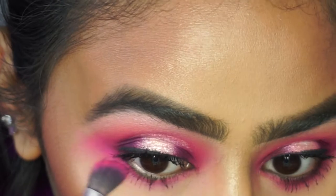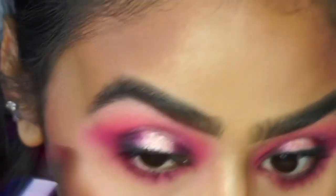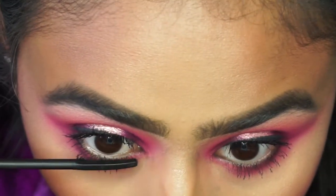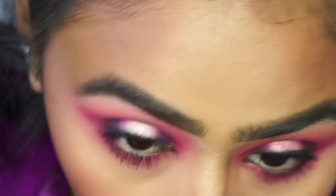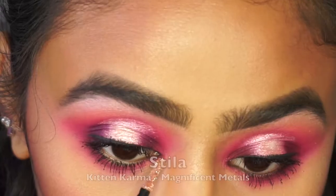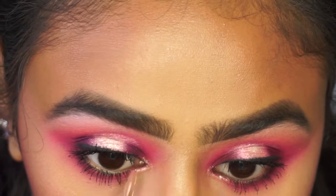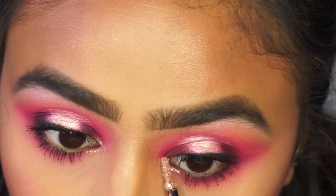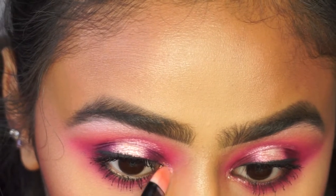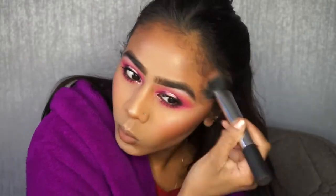I realized I'd forgotten to apply the lower lash eyeshadows, so I went back in with the 'Skip' color from the James Charles palette and then added 'Coma' from Jeffree Star to the outer corner, reapplying the bottom lash mascara too. For the inner corner I wanted extra glitter, so I used Stila glitter pigments — with glitter and glue mixed in — in the shade 'Kitten Karma.'